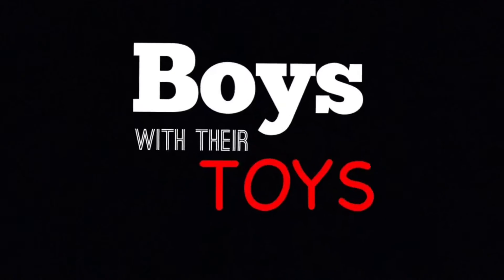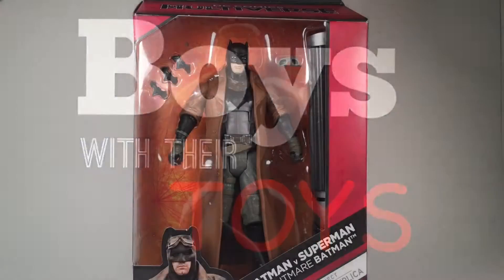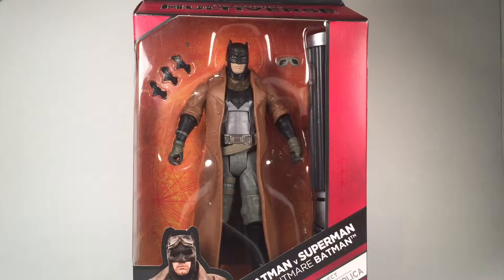It's here! Come on! Just open it already! Yes! Hey guys, Chubbs here, bringing you an action figure review.